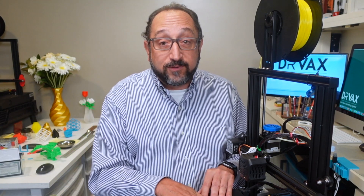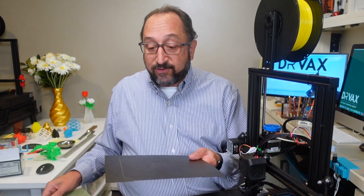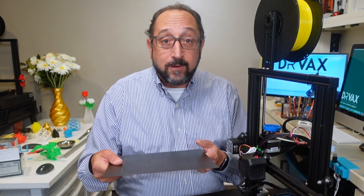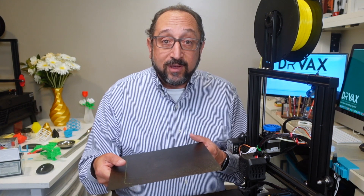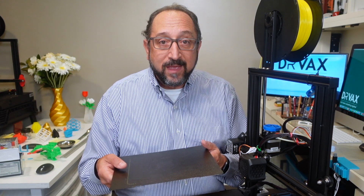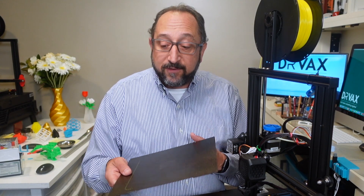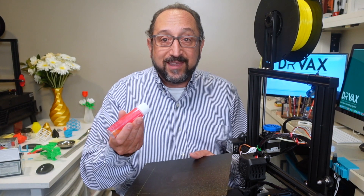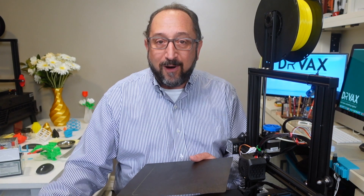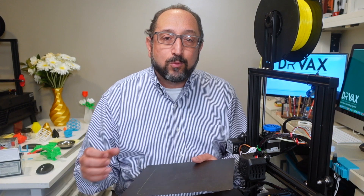So, the standard Ender 3 Version 2 print surface with Magic Goo is excellent. The second alternative is using a PEI print surface — specifically the flexible steel LayerLock surface from MatterHackers. You can flex it to get your prints off. The only difficulty I've had is sometimes things stick too well, so I'll put a little Magic Goo on it because Magic Goo releases a little better when your print cools.